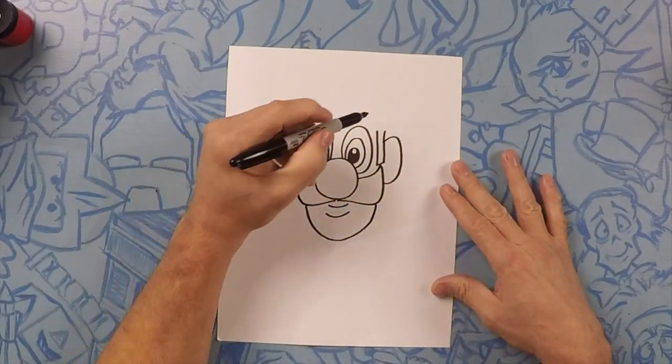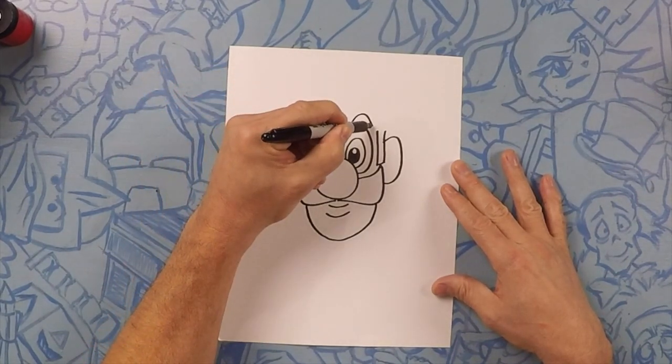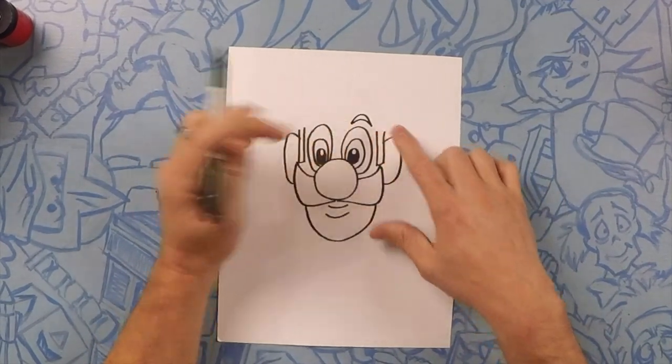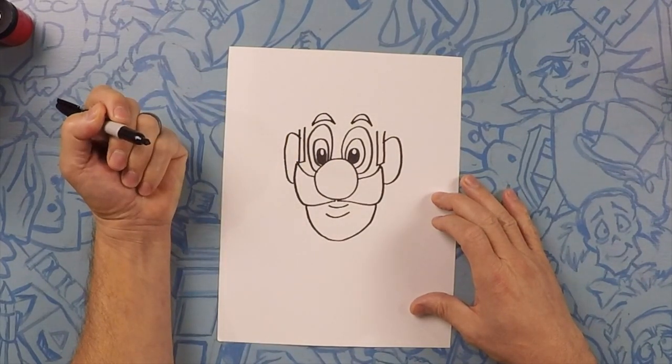Next we're going to draw his eyebrows. His eyebrows are just like little rainbows — do one and then do one underneath it so they connect. We'll do the same thing on the other side: one, and then another, so they connect.